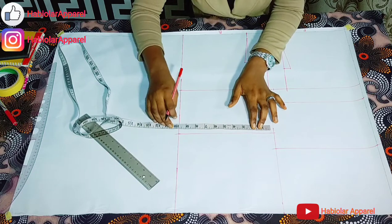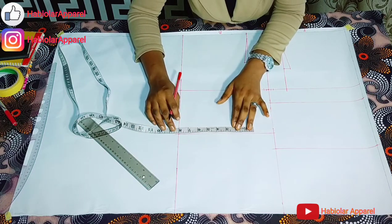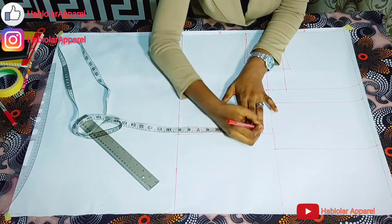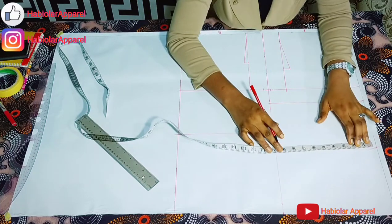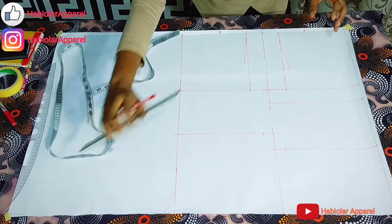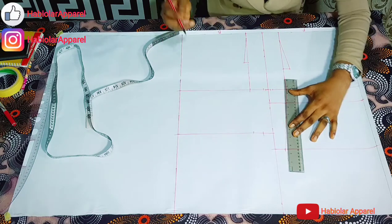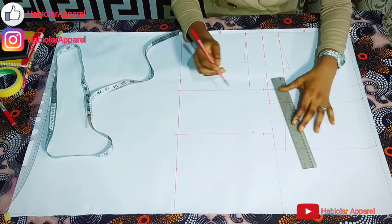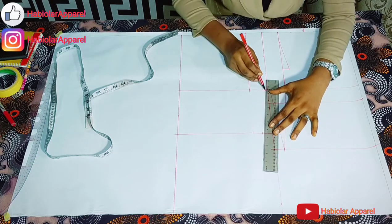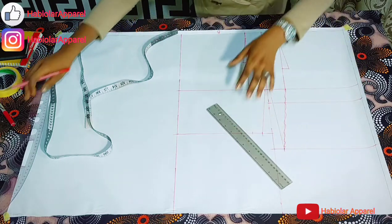Then add the waist line here. The waist I'm working with is 32. 32 divided by 4 gives me 8. Then 1 inch. Then the same thing on the other side — that's 9 inches. Now we connect. Sorry guys, these are our connections here. Please ignore those extra lines — these are our connections here.